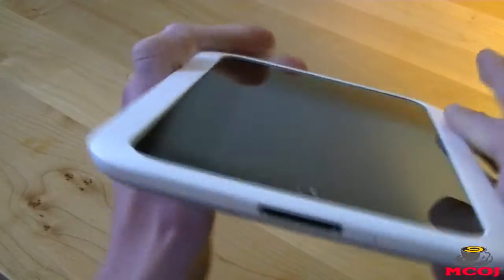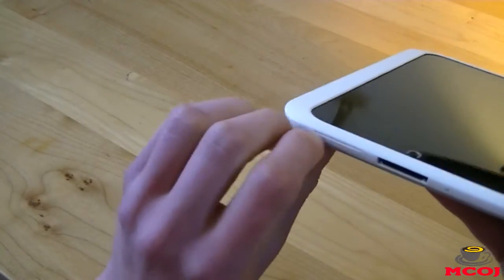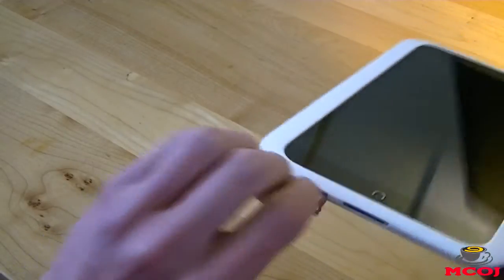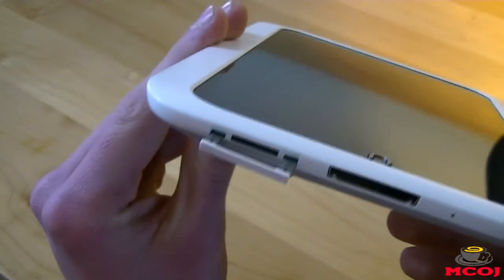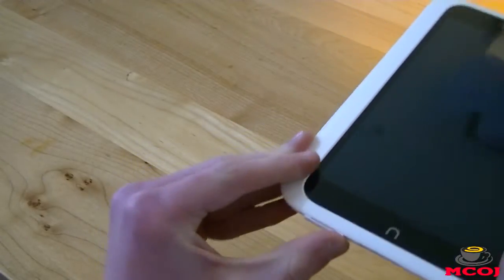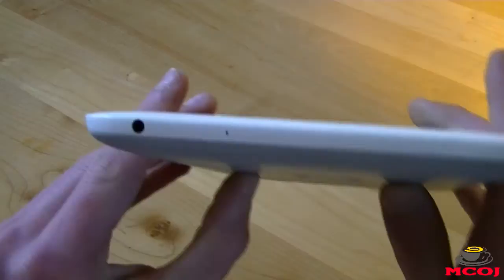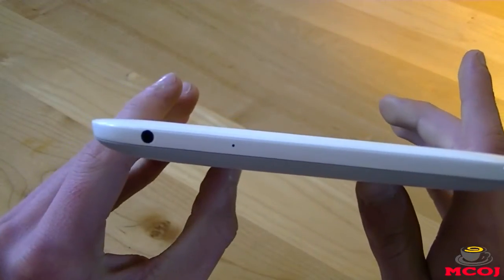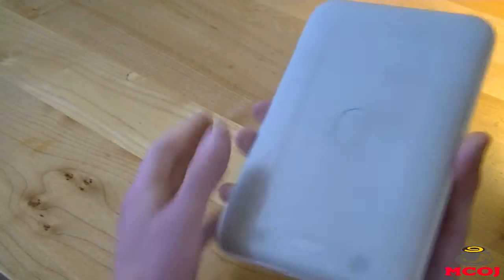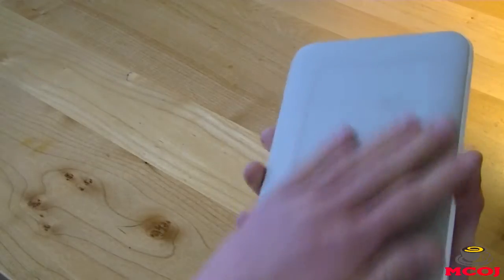On the bottom of the tablet, we have our charging port and a microphone pinhole, and the charging port is proprietary — it is not micro-USB. To the left of the charging port, we have a microSD card slot, which is really great for expanding your memory. On the top, you have your 3.5-millimeter headphone jack and a microphone pinhole. On the back of the tablet, at the very bottom, you have your speaker grill, which has some really nice-sounding audio.